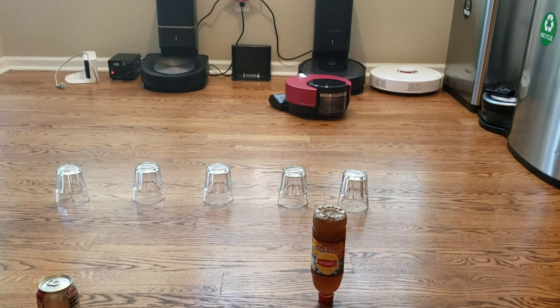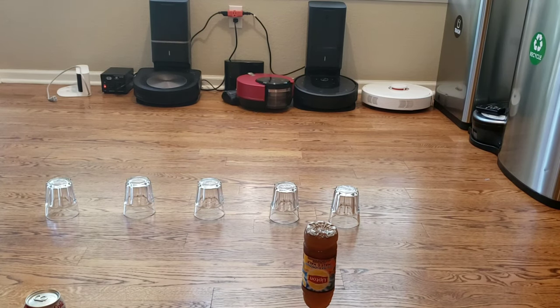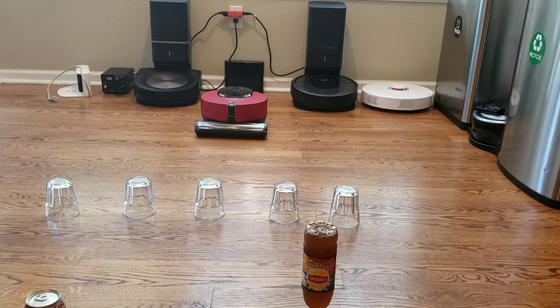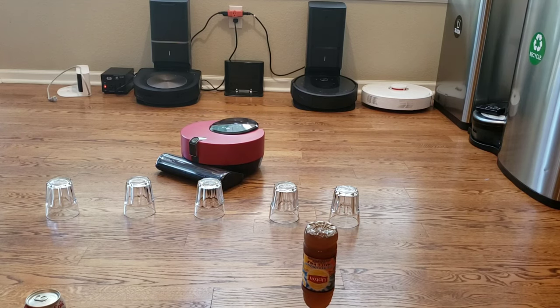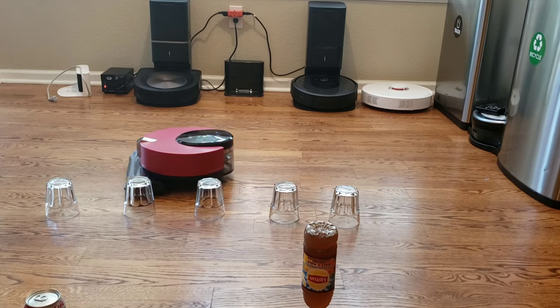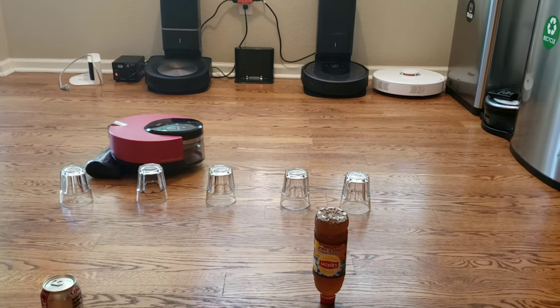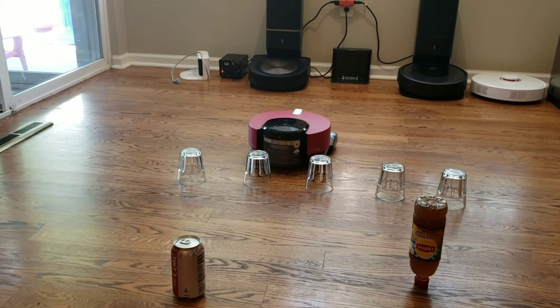Hopefully in the future, companies will take note of the LG and provide this camera-laser combination. Xiaomi came out with a robot vacuum called the One S, which had both a lidar sensor and a camera sensor. But unfortunately, the camera is positioned up towards the ceiling — it's really designed for room dividing and recognizing doorways to help create a more accurate map.